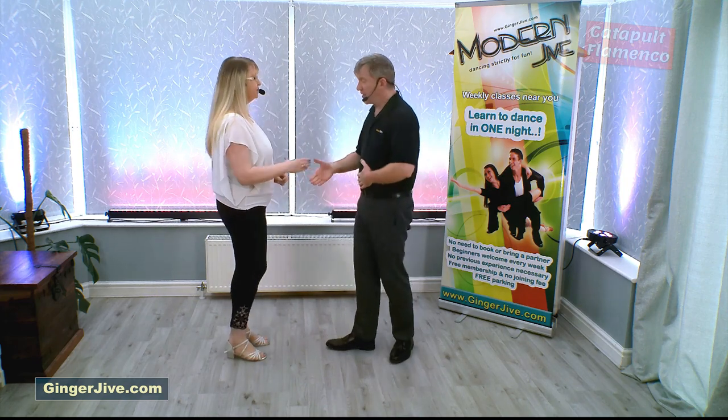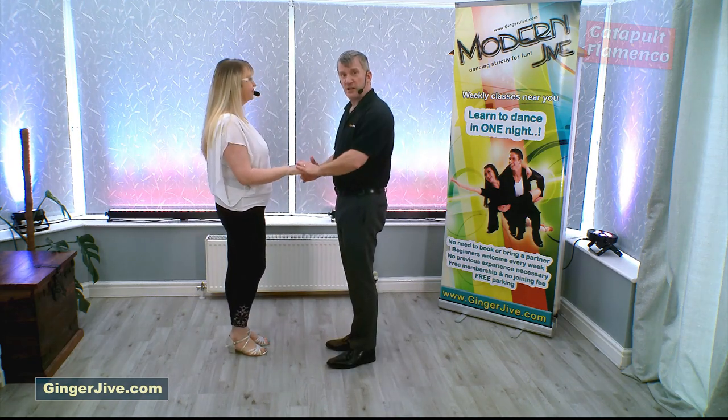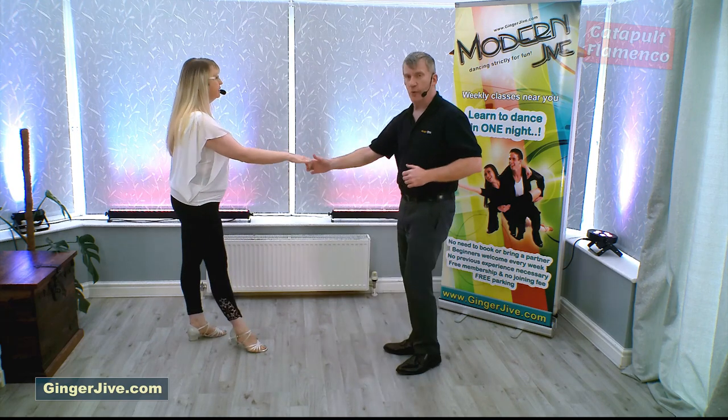It starts right to right, nice and close, hands down at waist level. We're just going to lead our partner away.